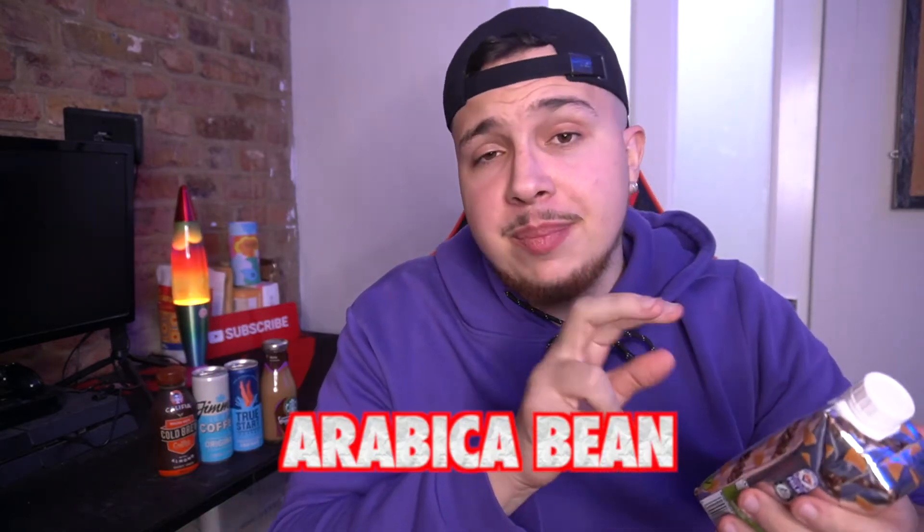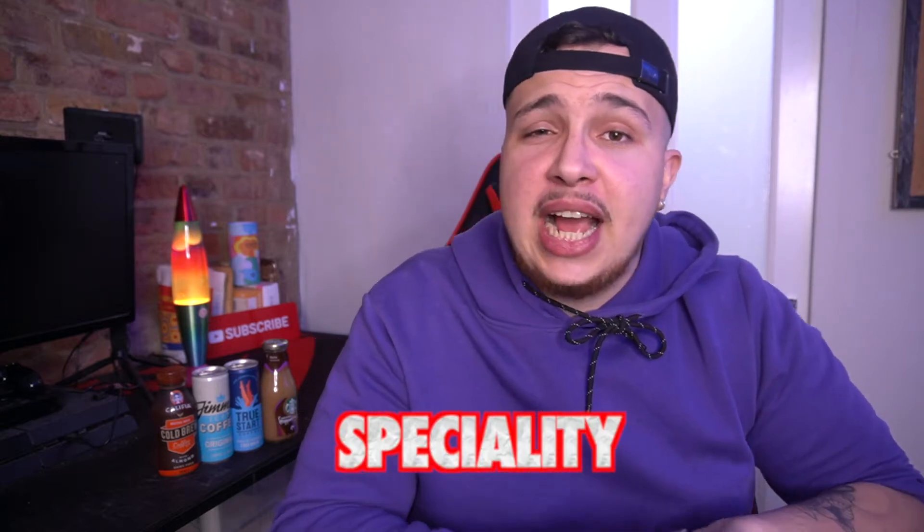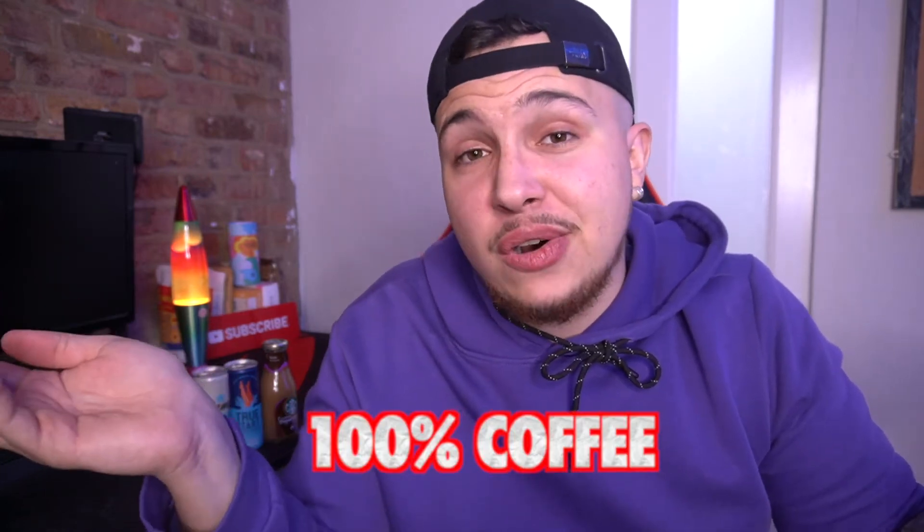It says here it's an arabica bean, and basically if you've watched this channel long enough — or if you haven't — that basically just confirms this is coffee. People try and act posh or fancy: 'Oh yes, we have this arabica bean, it's our speciality.' Just look at them confused and be like, you've just told me it's coffee. It's a hundred percent coffee, that's all it is. It means nothing.